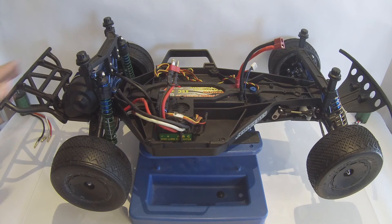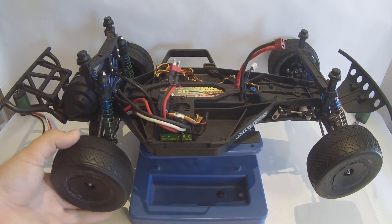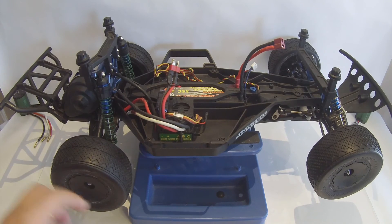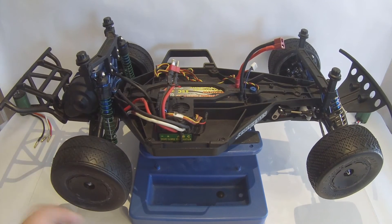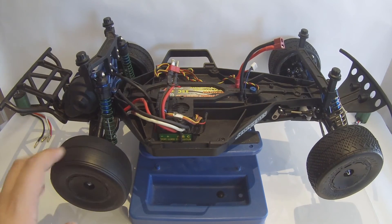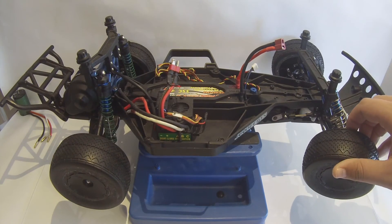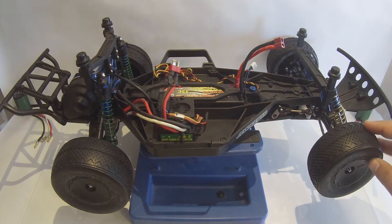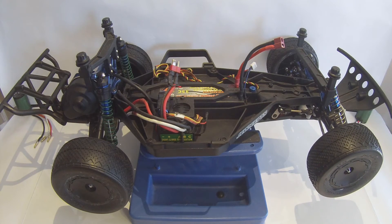From there, I have the shaved rear bumper as well. The tires are J Concepts Barcodes Gold Compound on J Concepts Hazard Dish Wheels. The dish is optional, but I did decide to go for them front and rear. I personally like them — I think dishes always look good on a two wheel drive. Four wheel drive, I like the non-dish, more spoke style, but that's just me.